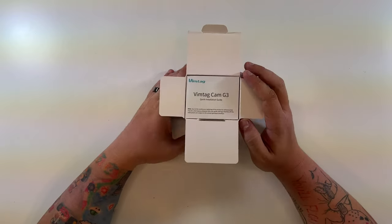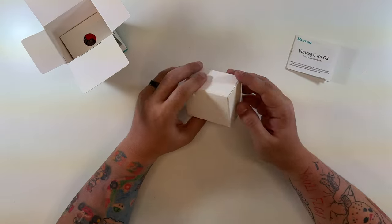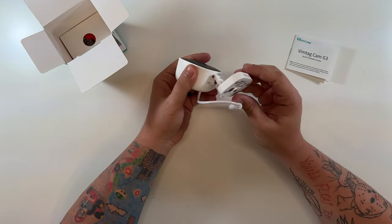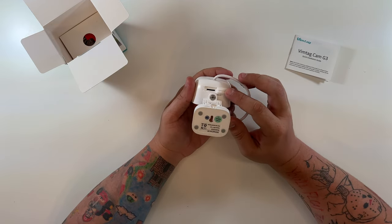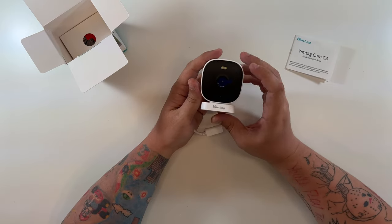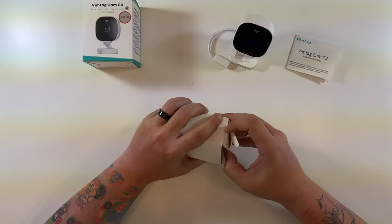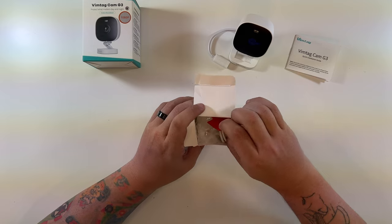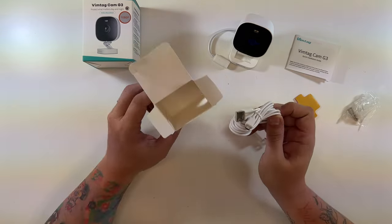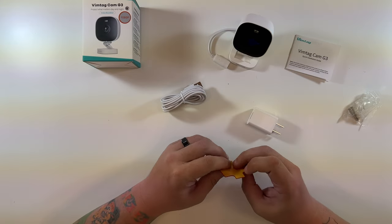Let's get this opened up — it looks very nice, I love the design. Inside there's a quick start guide on top, then the camera itself. It has an attached micro USB cable, a nice little stand, a reset button, and even a micro SD card slot. You can mount it a couple of different ways, probably upside down with an inverted picture.